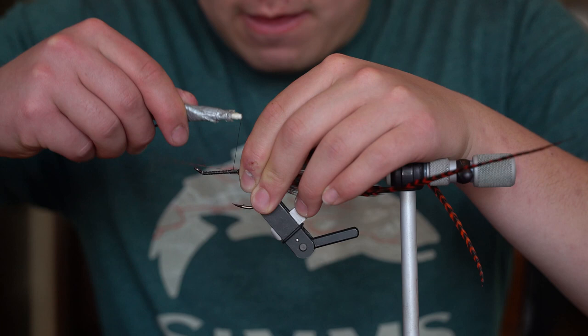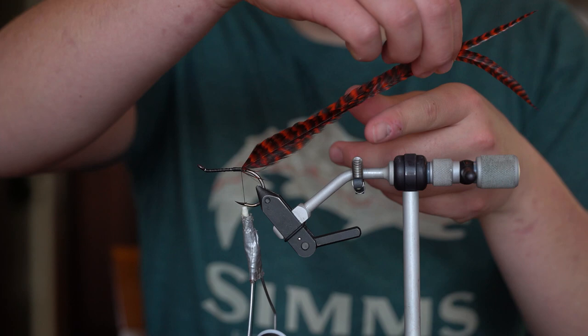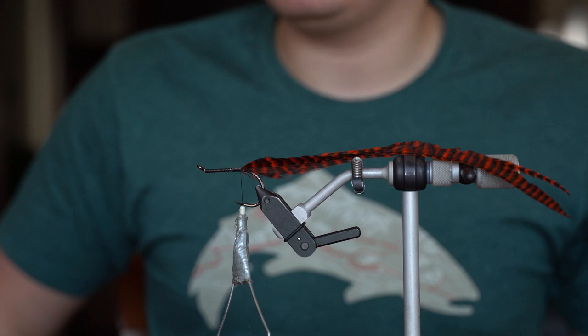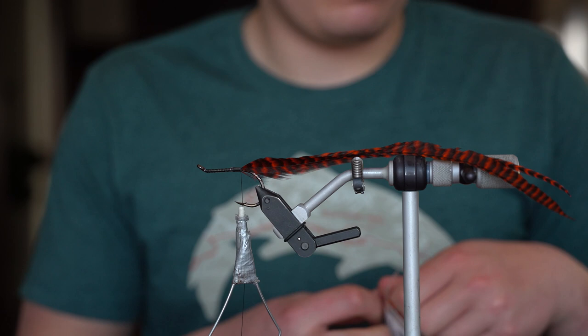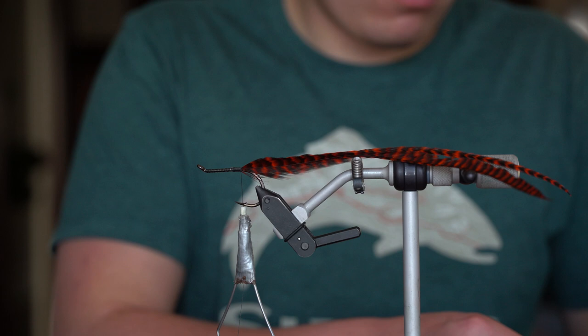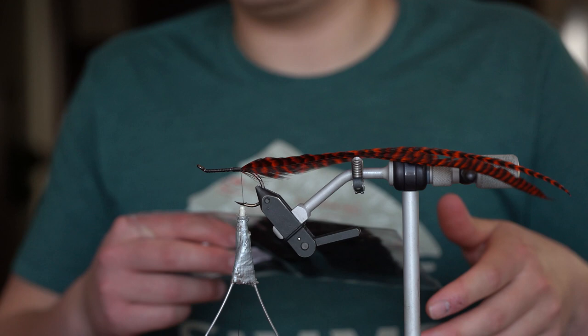I'm a big fan of doing tight wraps and keeping thread pressure. So we got two of these feathers right here. This fly is probably going to have quite a few feathers - I usually like to limit my muskie flies to maybe four to eight feathers per fly, just because you just don't need that many. I kind of like to taper and do my longer ones first, then progressively work your way up to some of the shorter ones.